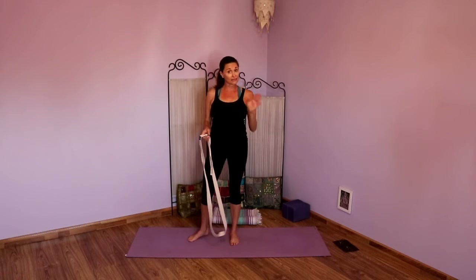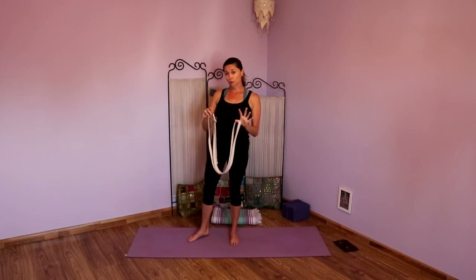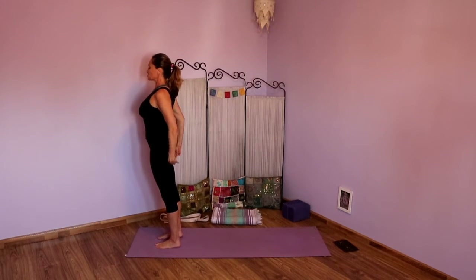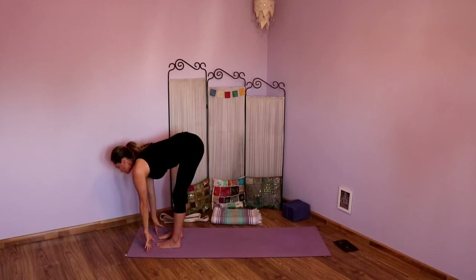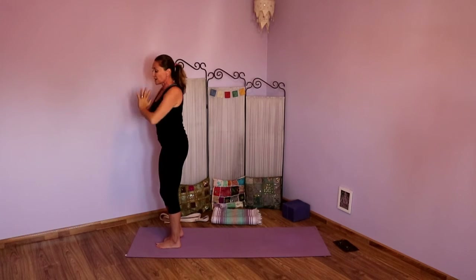Feel free to pause and do that again on each side. Then we're going to do a little flow without the strap. Now we're going to see what it feels like without the strap. Find Tadasana at the top of your mat. Grounding down — notice if you can still feel that strap around your legs. Exhale fully. Inhale, take those arms up. Exhale, fold. Inhale, lengthen. Exhale, fold. Inhale, take the arms up. Exhale, hands to heart. Step your feet wide — legs are nice and wide, arms are wide. Turn your right toes out, find Virabhadrasana Two. Imagine you still have that strap — you're pushing away, you're pulling forward. Drop down into your seat.